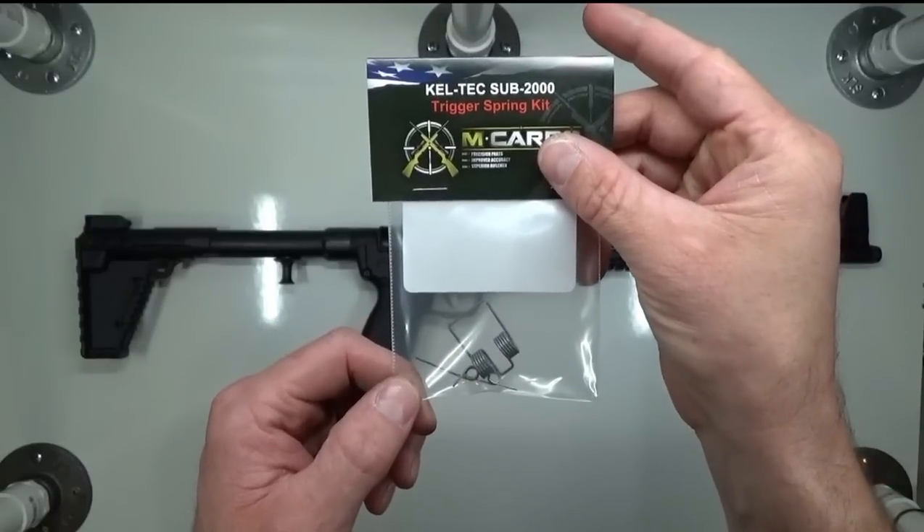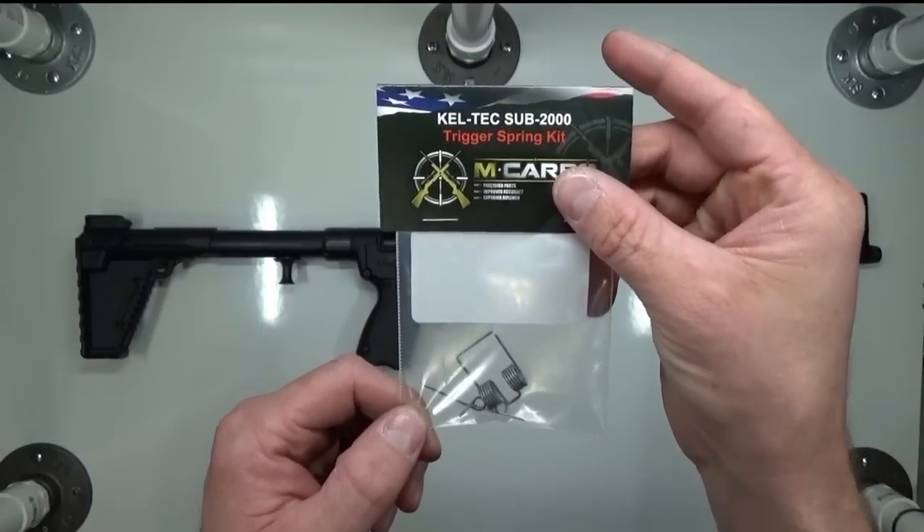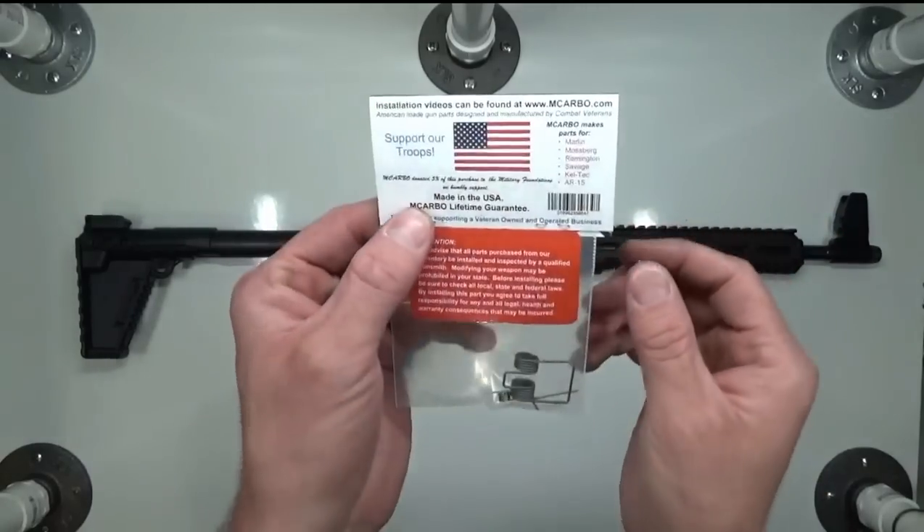All three springs are going to work together to give you a lighter, smoother, cleaner trigger pull without compromising the reliability or the function of your firearm.